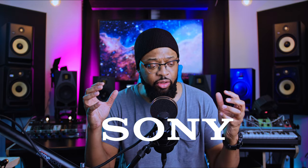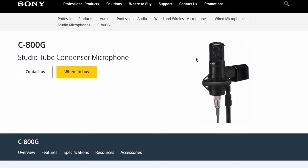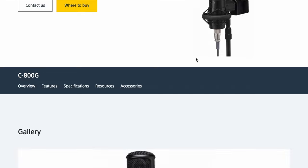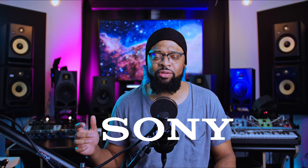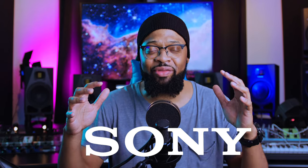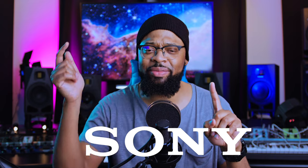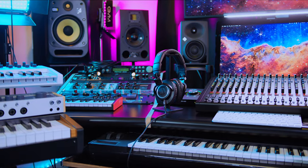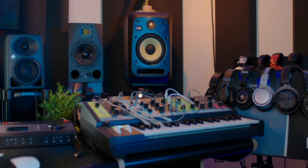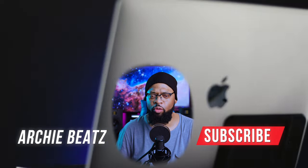Sony is known for creating amazing pro audio gear, such as the Sony C80, the Sony C800G, the Sony C100, and some amazing headphones like the 7506s — which you all know are in every studio. I have links in the description below, so if you're interested, make sure you check everything out. Also other gear that could possibly help you on your creative journey. Don't forget to subscribe and hit the notification bell so you won't miss any videos.